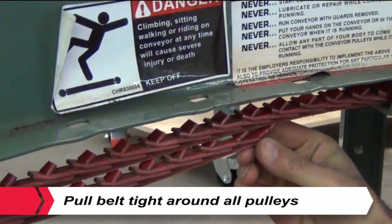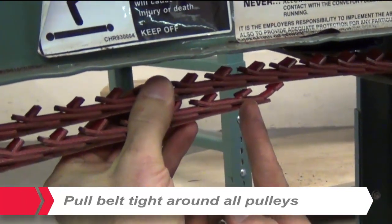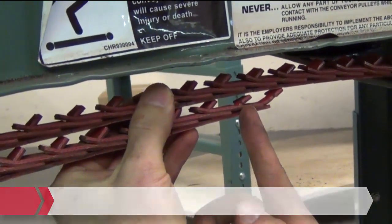Determine the hand tight length of the belt by pulling the belt tight around all of the pulleys, overlapping the last two tabs with two holes in the matching links.